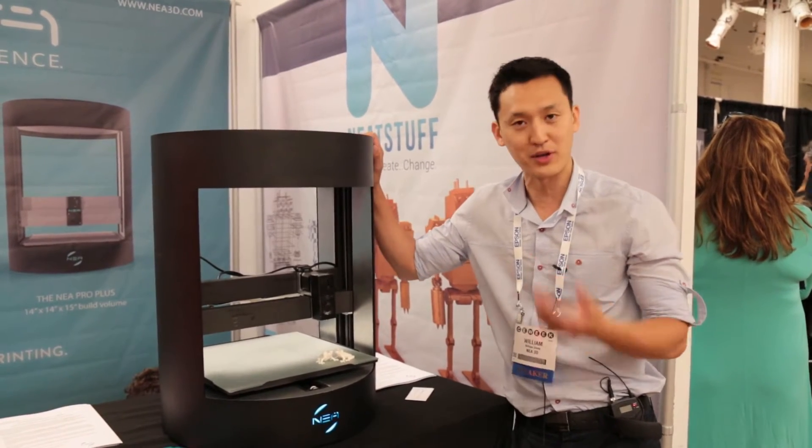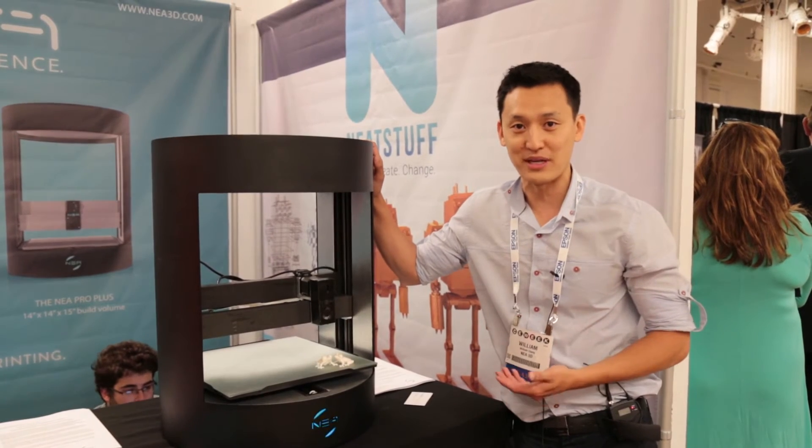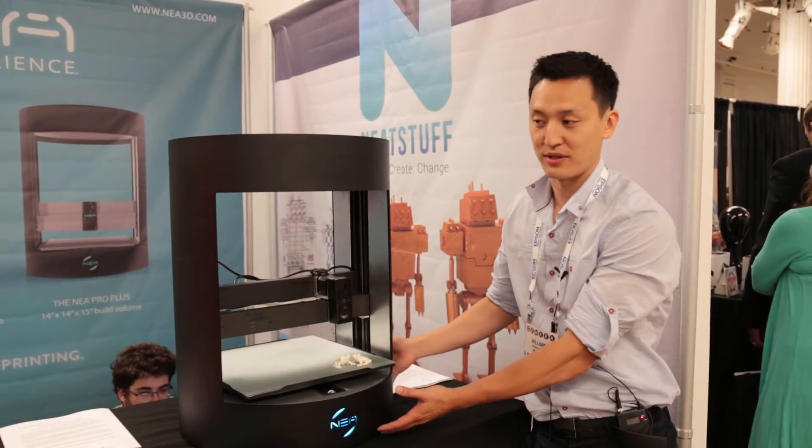You've probably heard of the term desktop printer. We really wanted our printers to be true 3D desktop printers. The idea is that we feel you can put these printers anywhere.